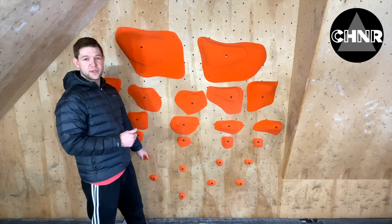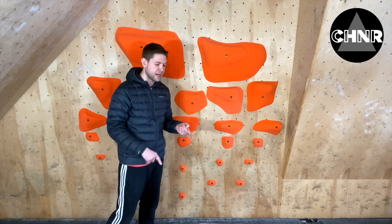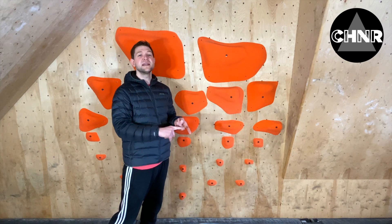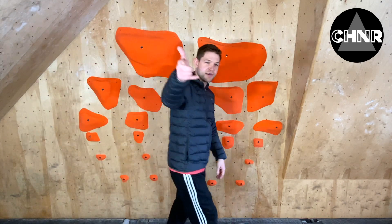But for now, you need to win these. So go enter — follow Climbing Hold News Reviews and Menagerie, tag your gym, and tag a route setter. That's all you've got to do. Win these holds. Alright guys, talk to you soon.